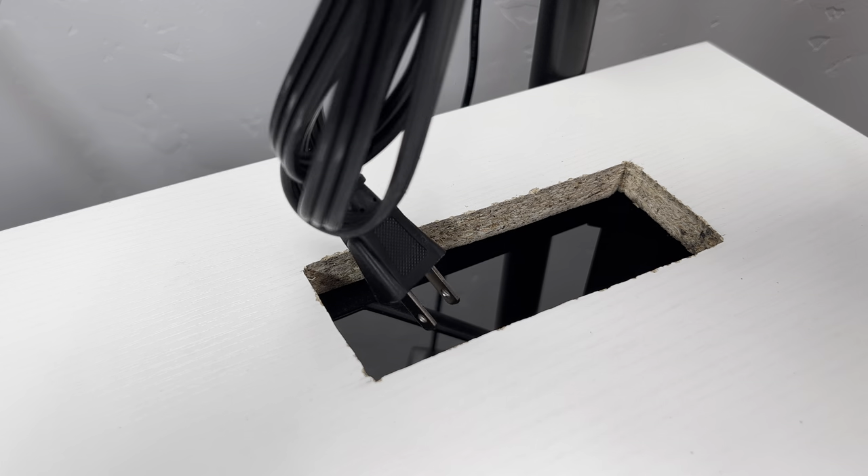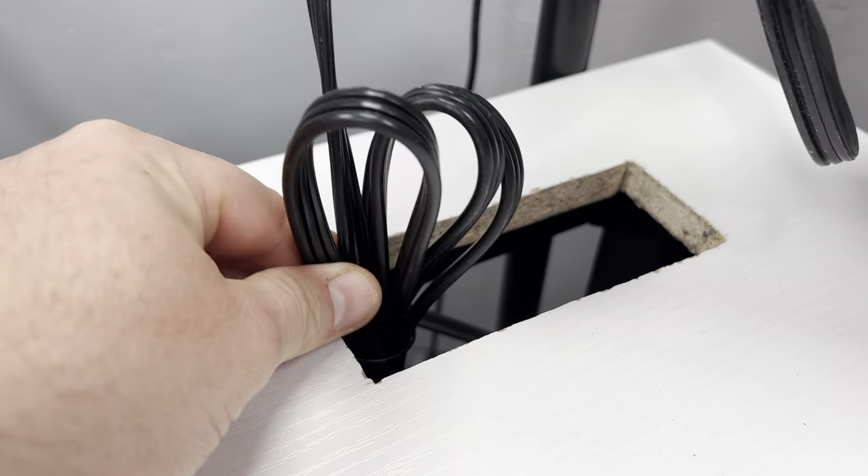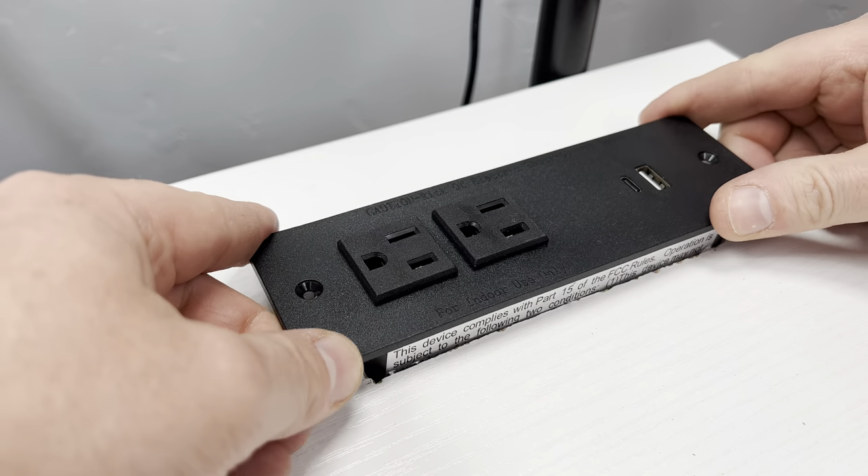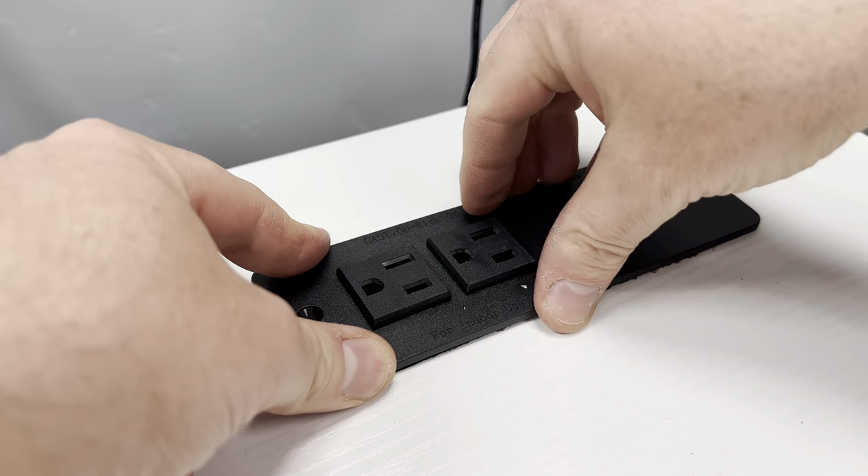With that done, I'm now gonna put in the outlet. When you put this in, you can see why it's so important that you cut along the lines. If I cut too much off, you'll see the hole on the sides.